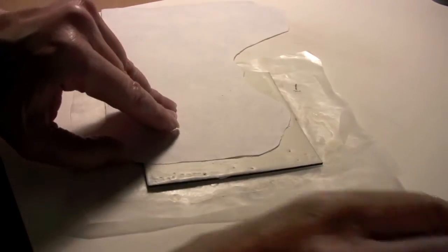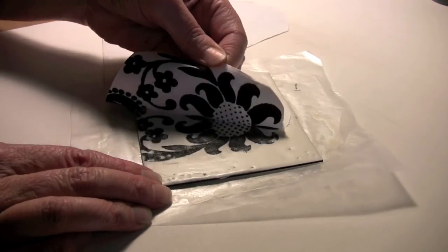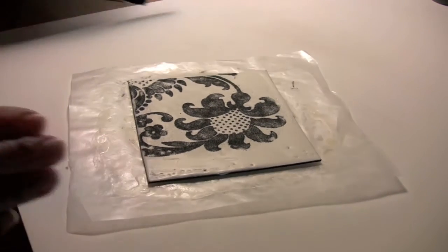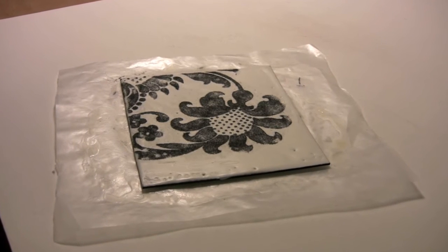Then you really want to rub or burnish that pattern into your wax. I was using an actual burnishing tool from my printmaking days, but you could use a wooden spoon or a metal spoon. You really are burnishing those fiber particles into the surface of the wax.